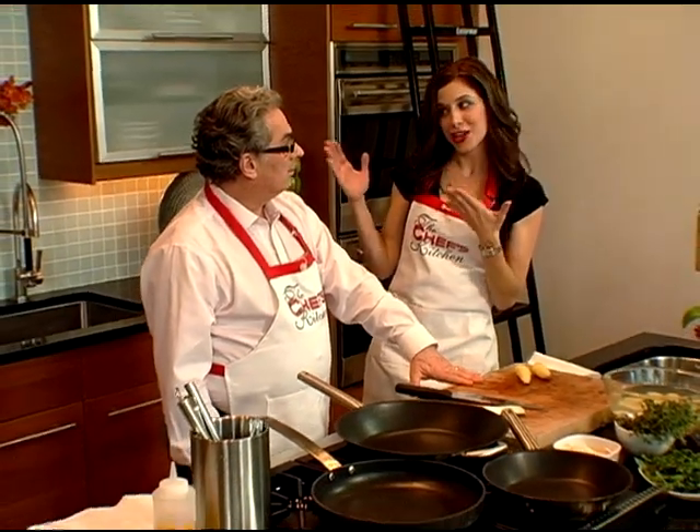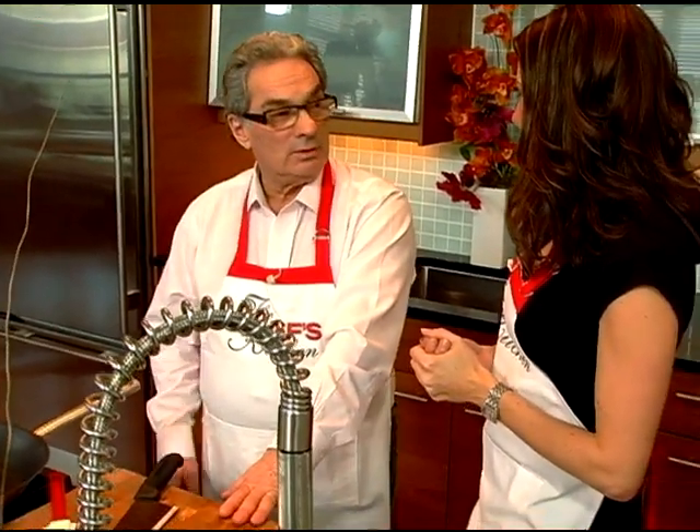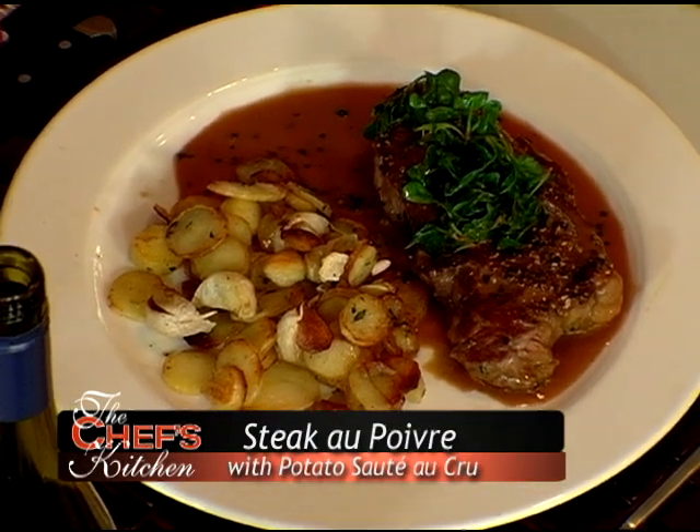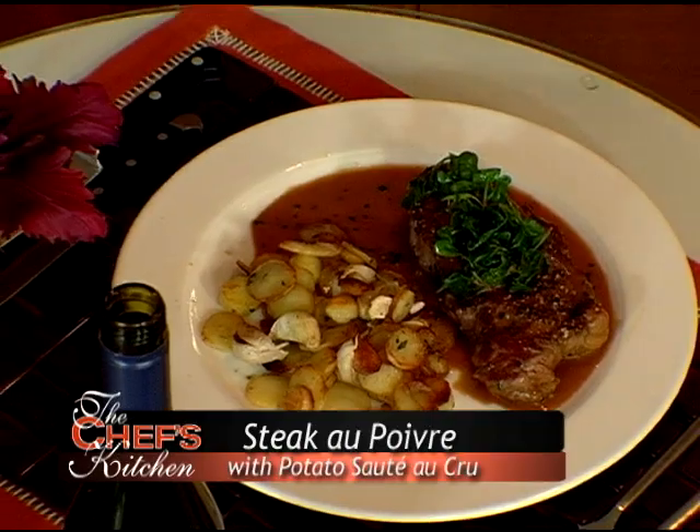Today I'm joined by Chef George Perrier. It is my honor to have you here. It's our wonderful honor, as it always is, friend of the Chef's Kitchen. Today we're going to make a steak au poivre, and potatoes we call sauté à crue.